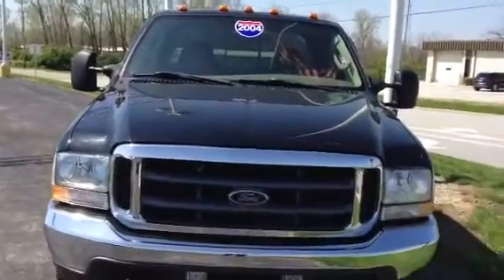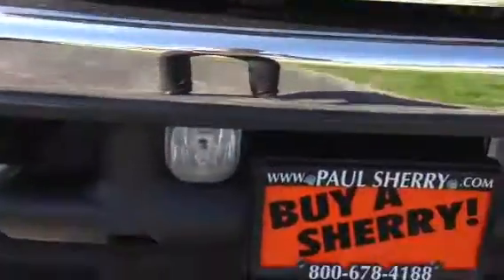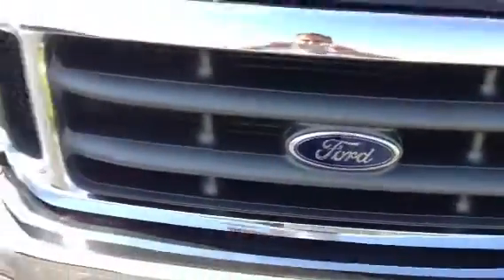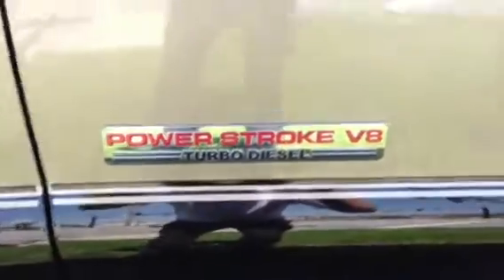This here is the 2004 Ford F-350. It is a dually truck with fog lights. It's the two-tone with the black and the brown. This vehicle has 71,000 miles on it. Right here showing that it is the F-350 Lariat Edition, and it's the Super Duty. Right here it's the Power Stroke with the V8 turbo diesel.